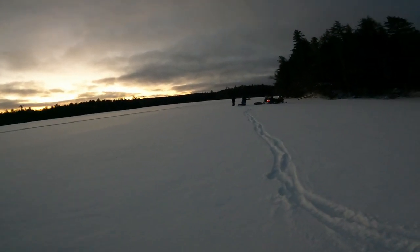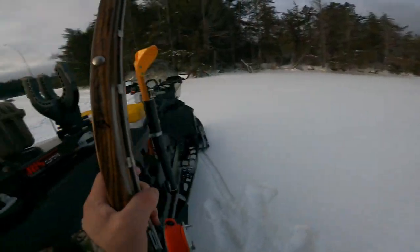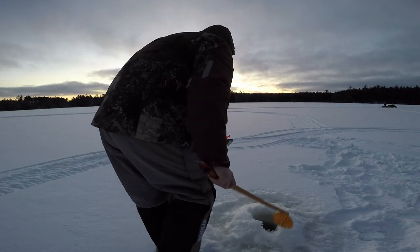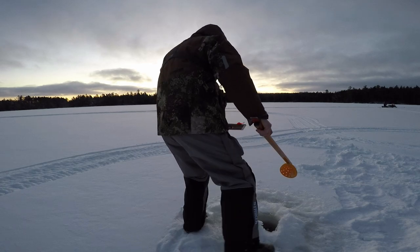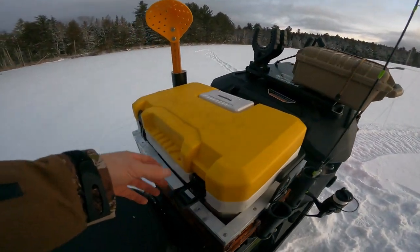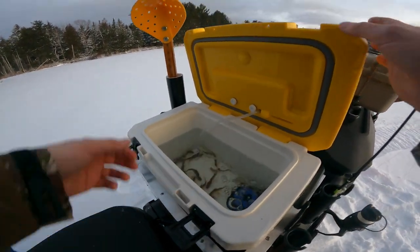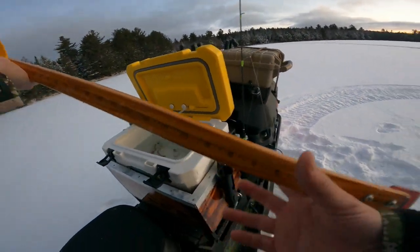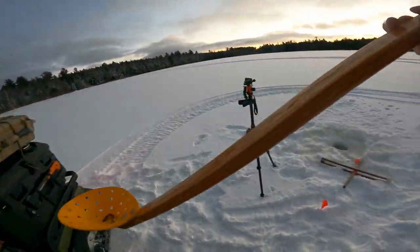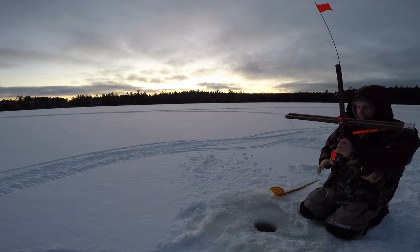It's a beautiful morning. The ride in wasn't too bad — a little cold on the face, but the big windshield was pretty nice. We've got plenty of ice too. Let's see how the bait made the trip. I'm using the old Golden Shiner, because that's just what I had.